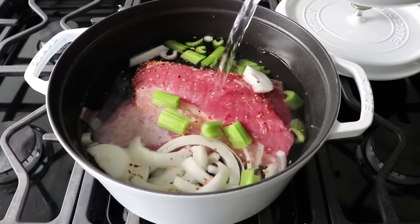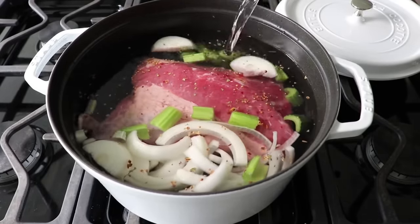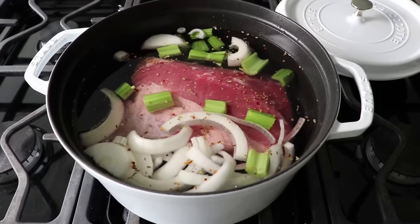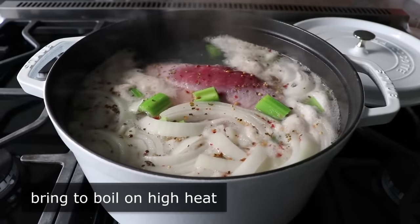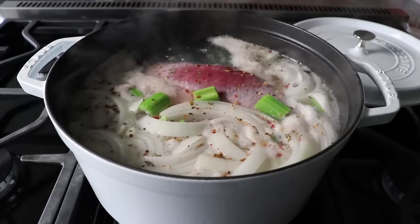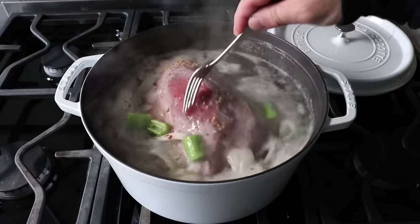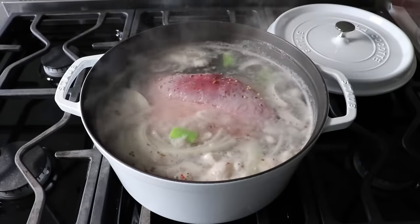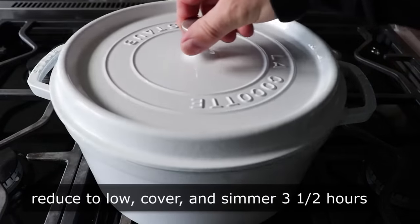When you go to buy your corned beef, you'll usually have a choice between the flat, lean ones and the thick, fatty ones. And guess which one I think you should use? Yeah, the thick, fat one, if you can get it. Then we'll bring this up to a boil over high heat. If you want to skim some scum, go ahead — but personally I'm not skimming any, I think those are just foamy proteins. Once our pot's boiling, we'll back our heat down to low, cover it, and let it simmer gently for three and a half hours.